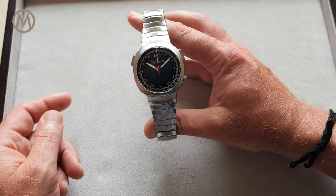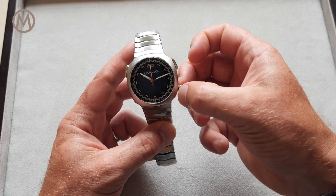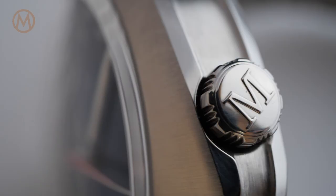The steel cushion-shaped case features clean curves, fluid lines, and an emphasis on aerodynamics. The crown is located at 4 o'clock while the push pieces are on either side of the case.